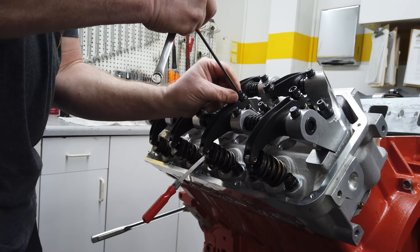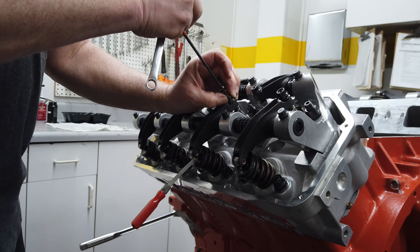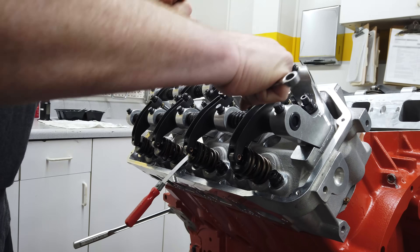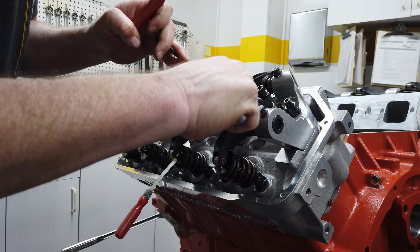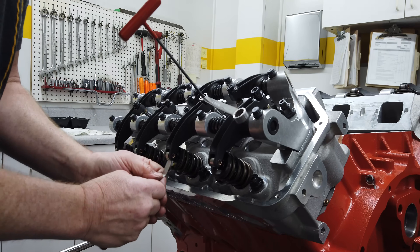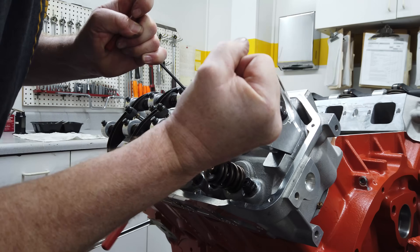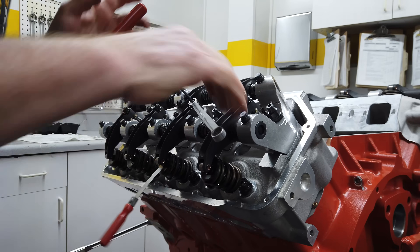When Larry tightened down the lash adjusters during the assembly stage, he basically just worked by feel. But now that the entire valve train is in place, he can go back and dial in the cold lash. We're looking for 18 thousandths cold for both the intakes and exhaust, which should get us close to the hot target of 26 thousandths valve lash — and it'll be rechecked hot on the dyno.